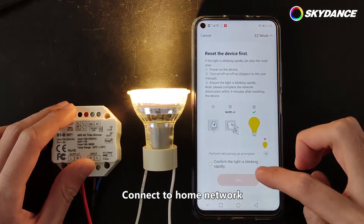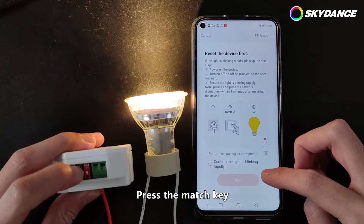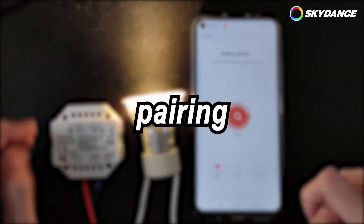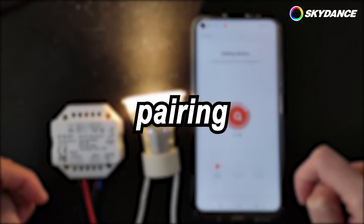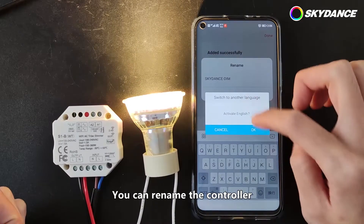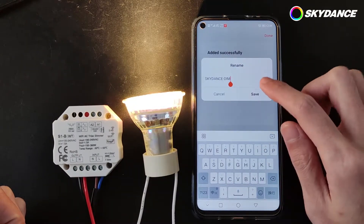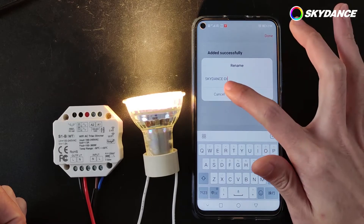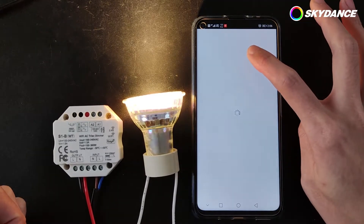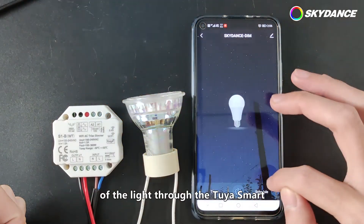Connect to Home Network. Press the match key. When the light is flashing, click Next. Now the connection is successful. You can rename the controller.